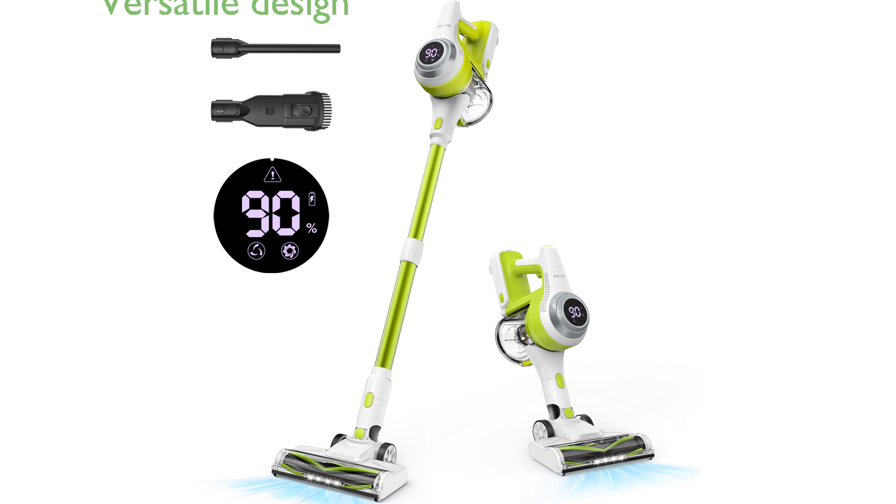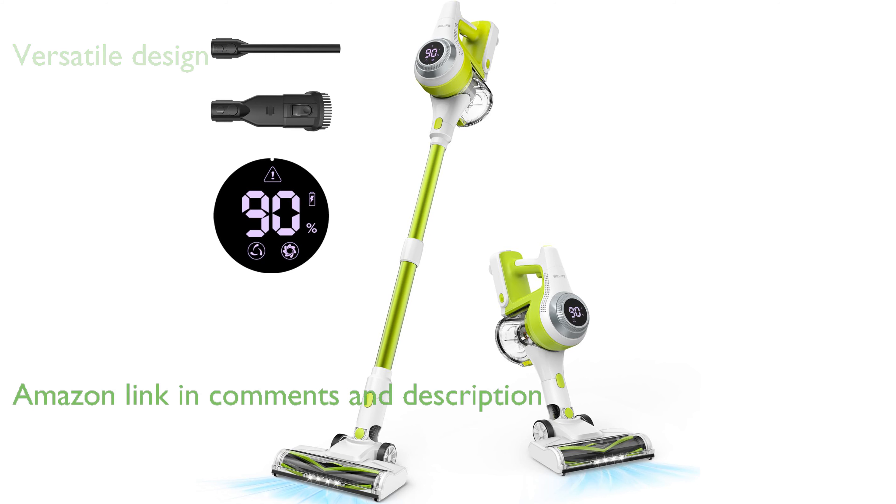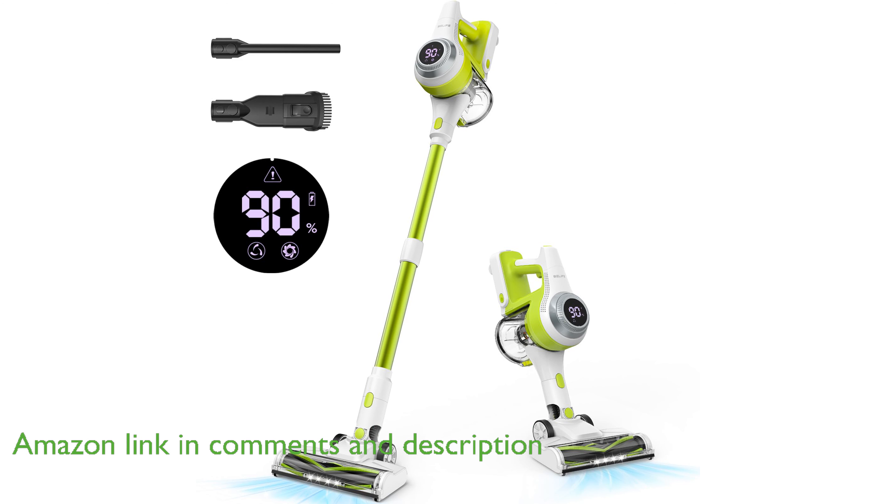The Bellife Cordless Vacuum Cleaner B001 in green is a versatile cleaning tool featuring a six-in-one design that makes it perfect for various surfaces, including hardwood floors, carpets, and stairs.